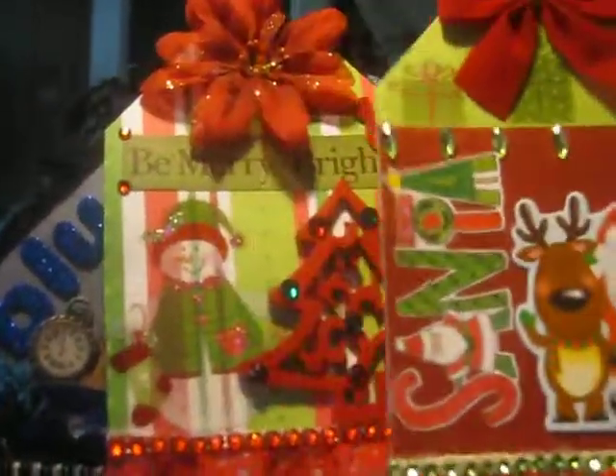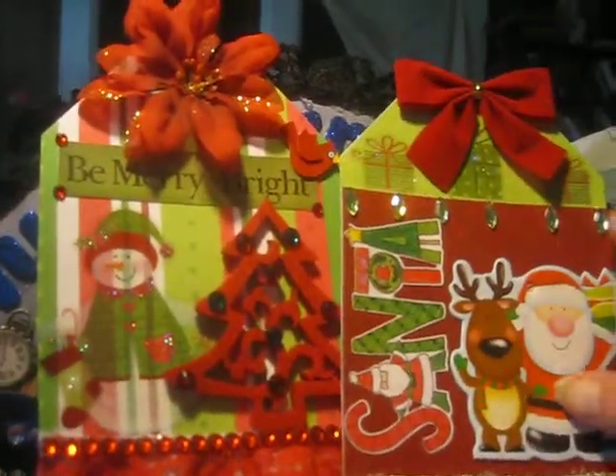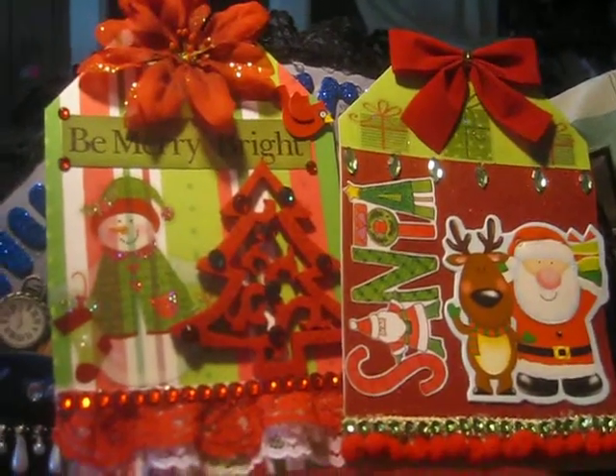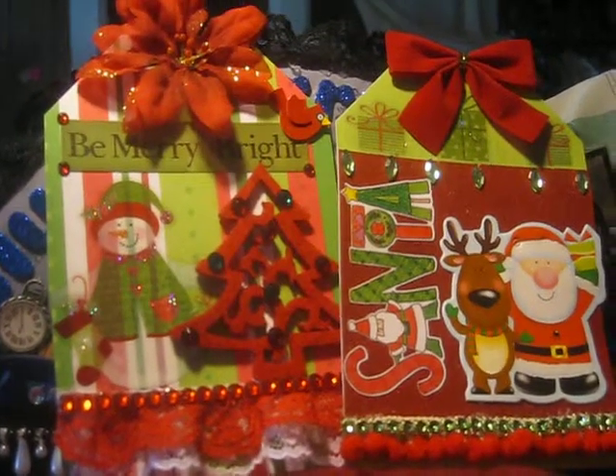I think they're both really cute, guys. I can't wait to send them out to my partners. I'm so excited about this swap. Thank you so much for watching and I will see you around. Bye!